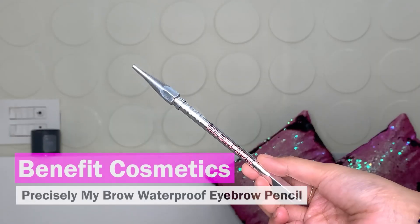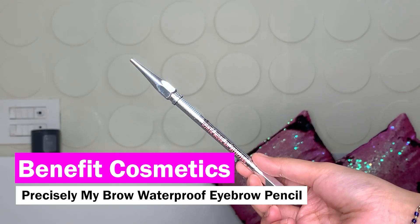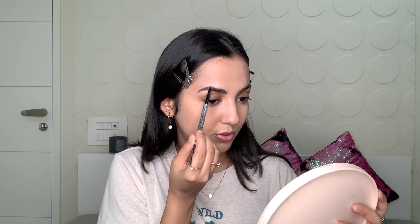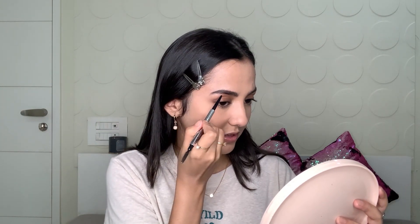Now while this product dries out I'm going to do my brows. For brows I'm using the Benefit Precisely My Brow Pencil in shade 05. I don't like to do a lot for my brows — just brushing them, making sure the shape is correct. Wherever there isn't a lot of hair I'm going to fill those areas in and then brush it through. Nothing too crazy, just fill the sparse areas.